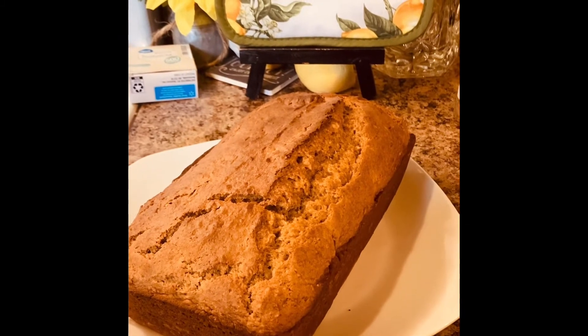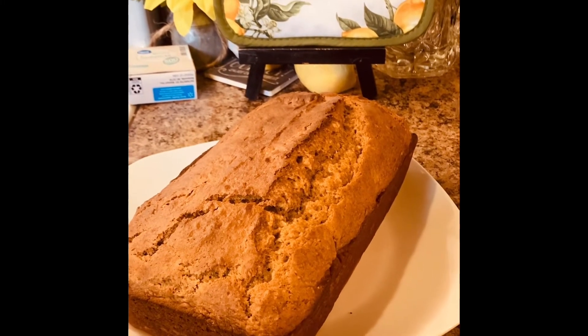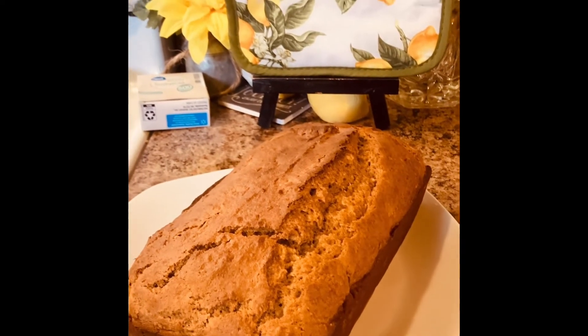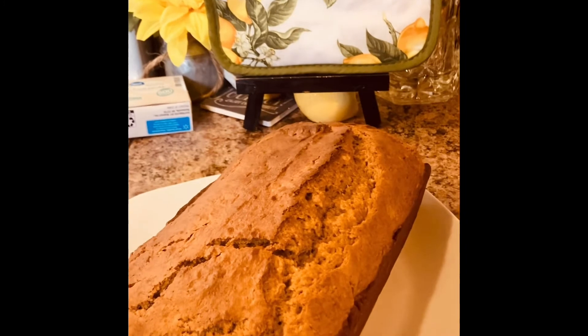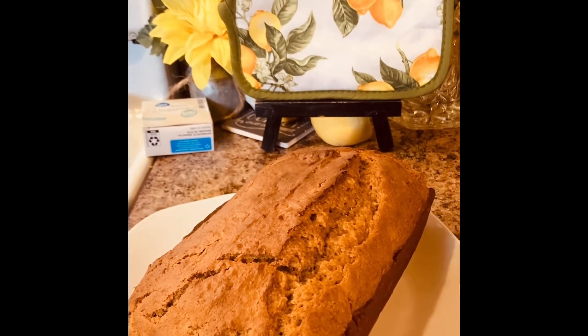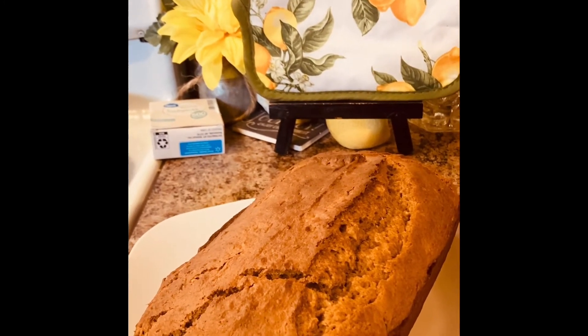You can bake it in a bundt pan if you like, or you can bake it as two layers — it's really a cake, but I call it a loaf because I put it in a loaf pan. It ended up baking about 45 to 50 minutes and it came out really good. I'm going to make an icing for it and probably put some nuts on top.